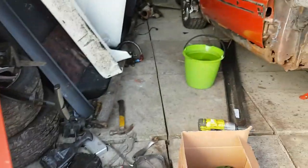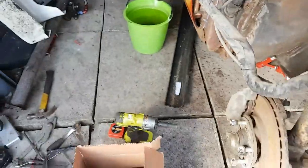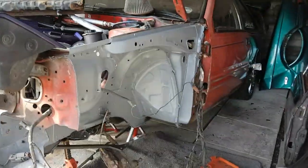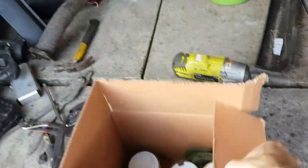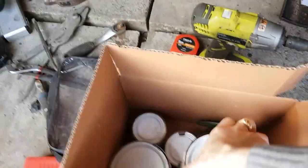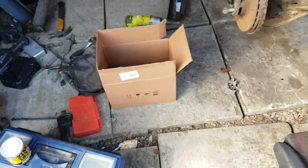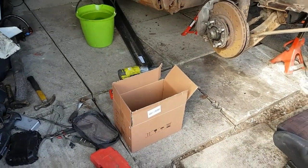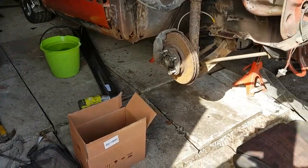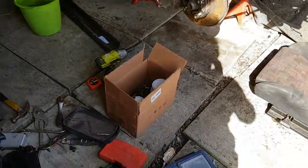I'll put a bit of zinc 182 primer on the mating surfaces for now - it's going to be painted over the top anyway. Some people were asking the other day what I was using for this grey paint. Basically it's this stuff - two-pack epoxy mastic, black and grey. It comes with a hardener; I think it's four parts mastic to one part hardener. It's supposed to be very strong, scratch and chip resistant, doesn't peel. It's not very thick - about 100 microns. I'll use that for the whole chassis.